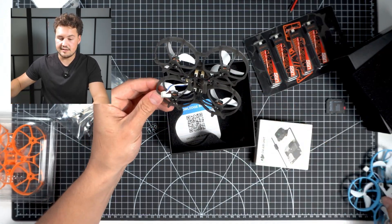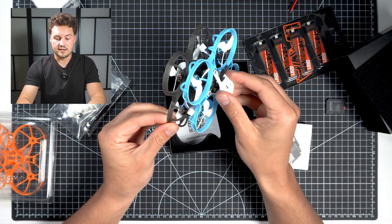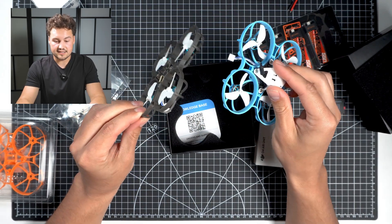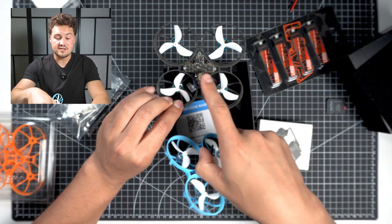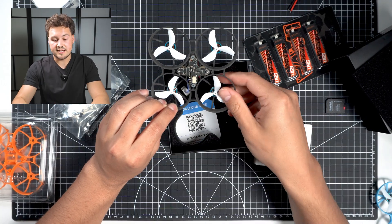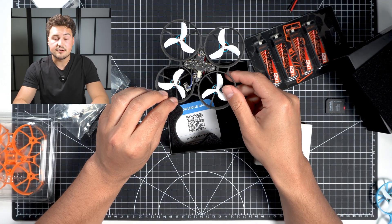This looks exactly like the old Meteor 75 Pro — exactly the same size. It looks like the same motors are on it too, same propellers even. But then we have this new really good all-in-one flight controller and ESC here. So I'm excited to fly this and test it out.